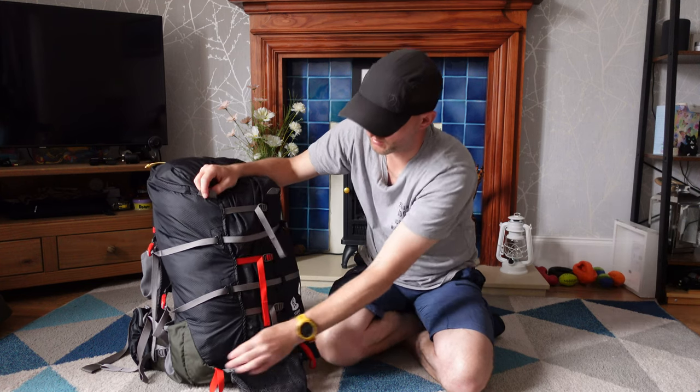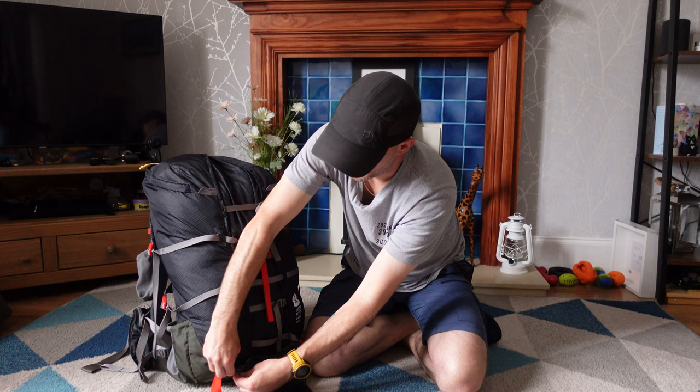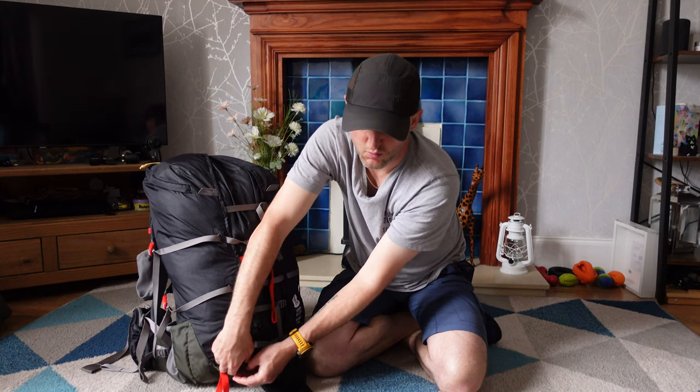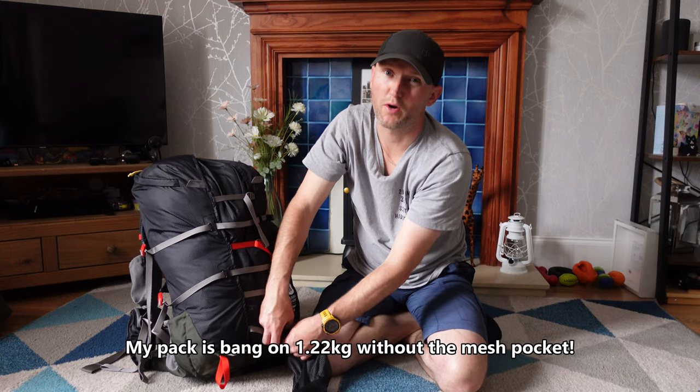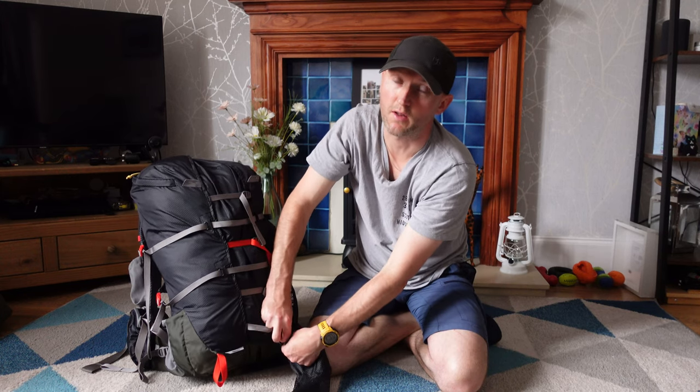I'll take this off straight away because getting rid of it will save you a few grams. Depending on which hip belt or size you get, the rucksack will weigh between 1.16 and 1.22 kilograms. So whilst it's not ultra light, it's definitely in the lightweight category.